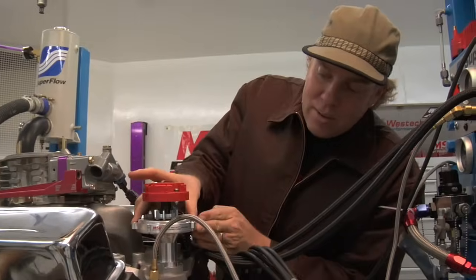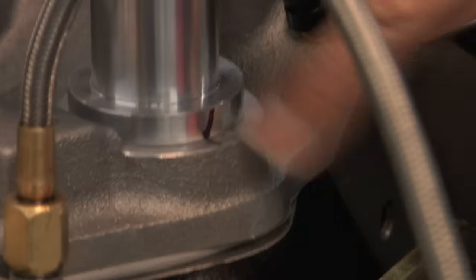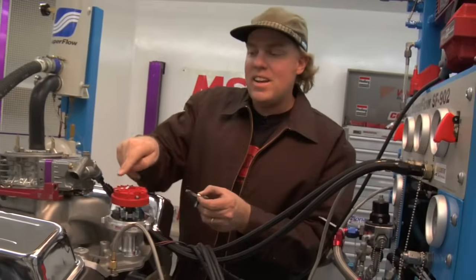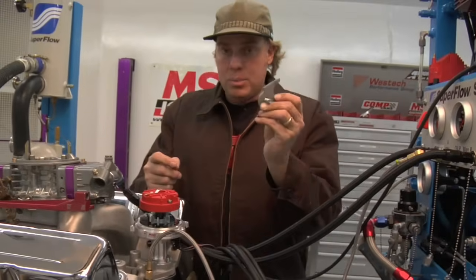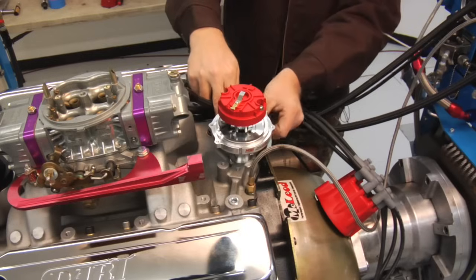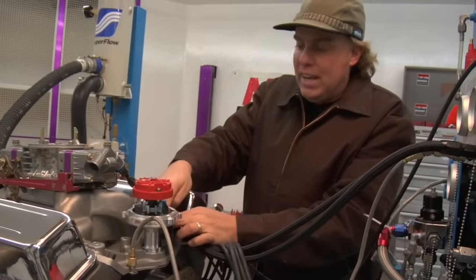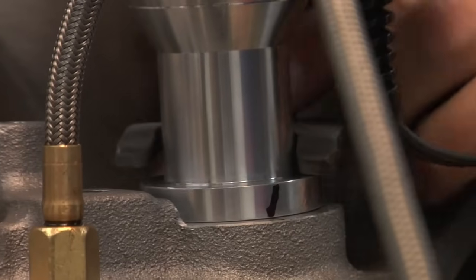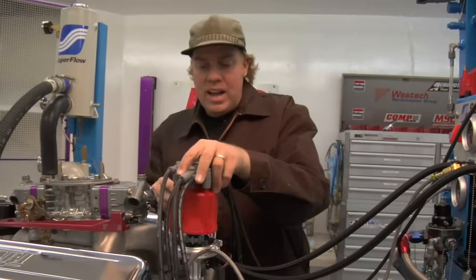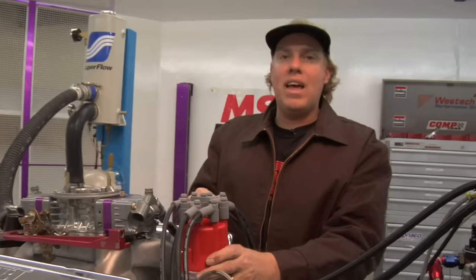Now I can rotate my distributor housing, align the mark right there, and I am halfway home. Once I've got the housing lined up and the rotor pointed in exactly the right place, I can reinstall the distributor hold-down clamp to hold the distributor in position, making sure that it does not move anywhere. If I'm reinstalling my old distributor, I can simply put my old distributor cap back on right in place, and I'm ready to go.